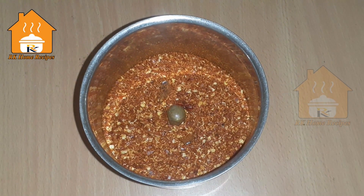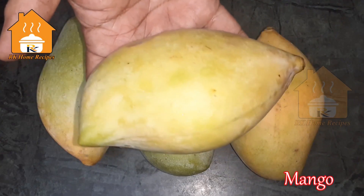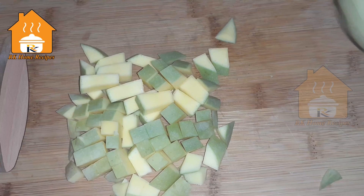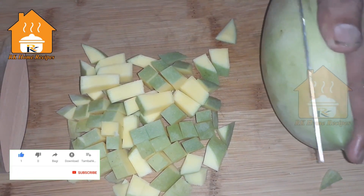I am going to put a little bit in a bowl. We are going to cut the mango into four pieces, then cut those pieces further. You can cut them as needed.